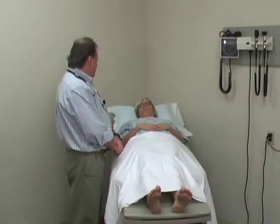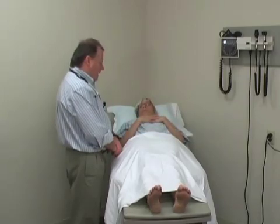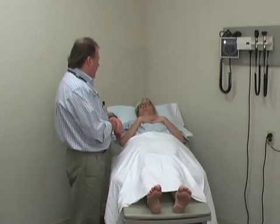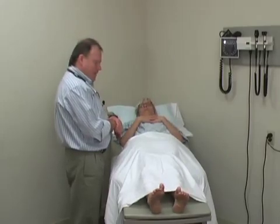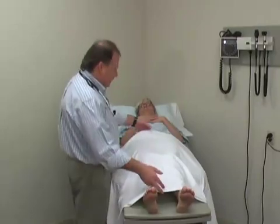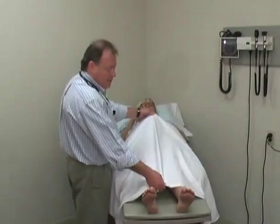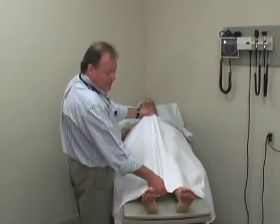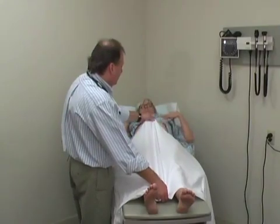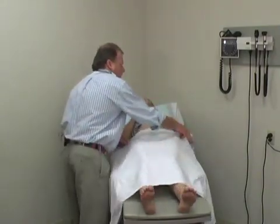Once we have you in the appropriate comfortable position, we're going to start by opening up your gown and exposing the area of the body we're going to examine. I'm going to ask Mary to help me — I'll hold your gown or drape here, and if you would, just lift your gown up to expose your abdomen. I'm holding this so that it stays down here, and the drape stays down at the bottom while appropriately covering at the top.